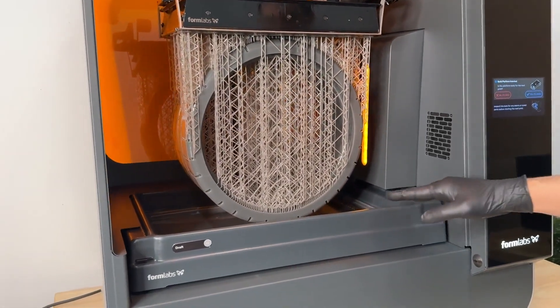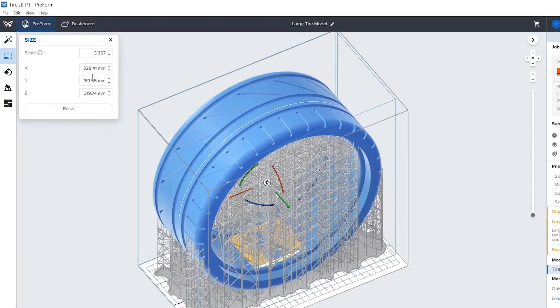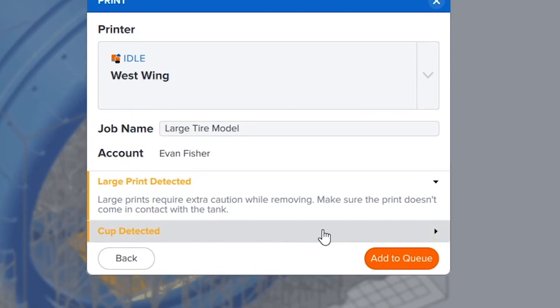This is enabled by allowing the printer to actually print a part that is taller than the tank itself. So when you're printing a part that's over 300 millimeters, you'll see a little flag in PreForm that tells you that you're printing a large part, and to be careful not to hit the tank when you're removing the part.